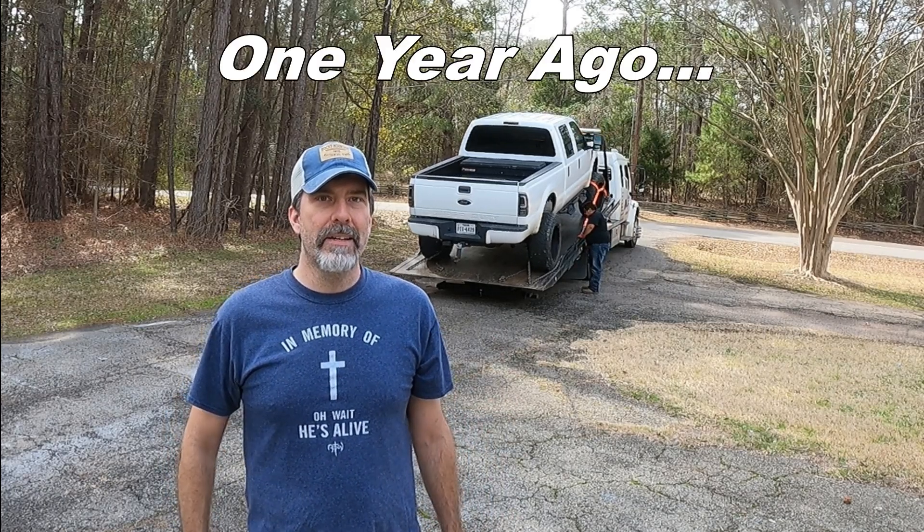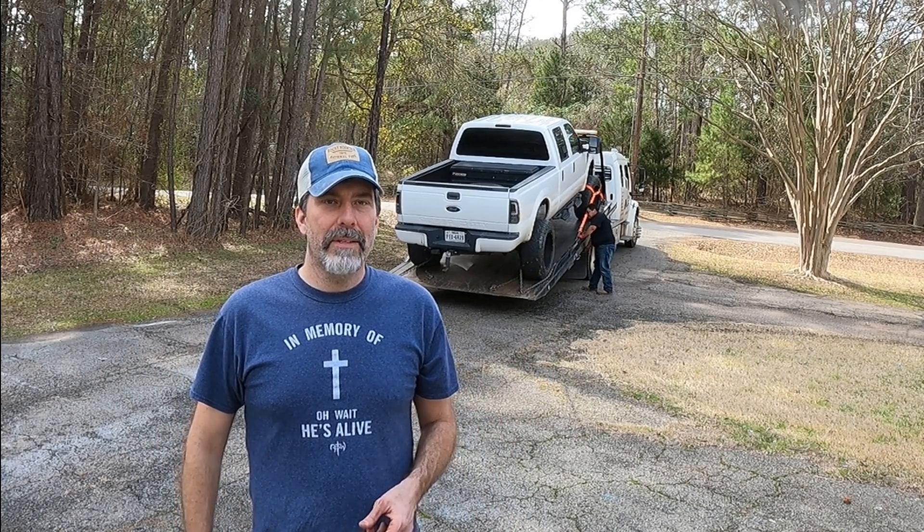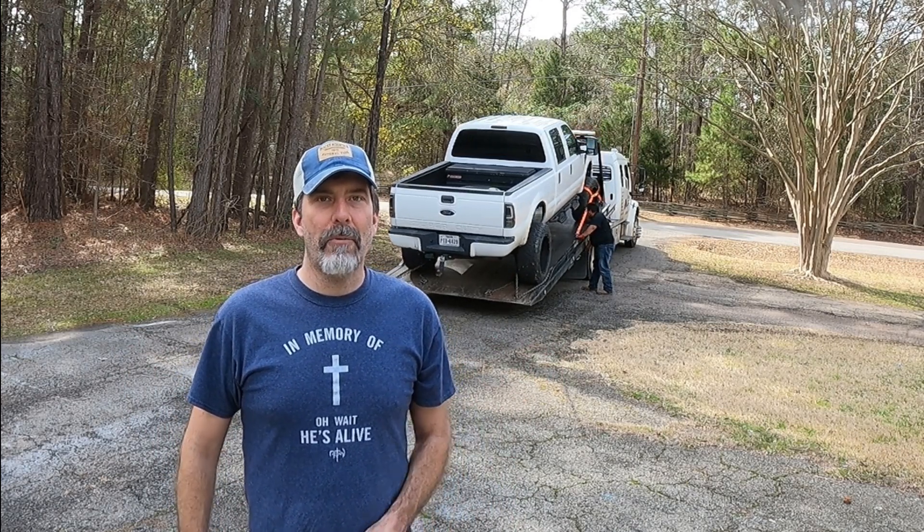Here it comes back to the house again — about a $250 towing bill. We'll see what we can figure out about what's wrong with it. Today we're going to work on the fuel system and get my truck back on the road. Welcome to Barn Tech.